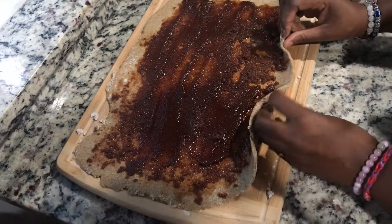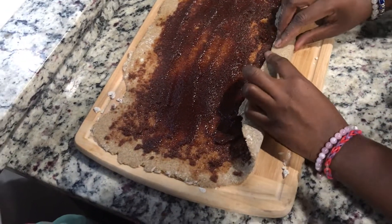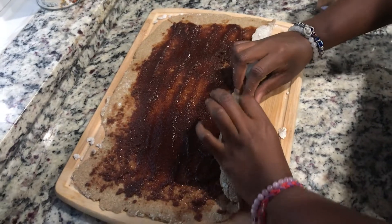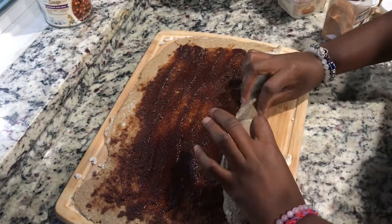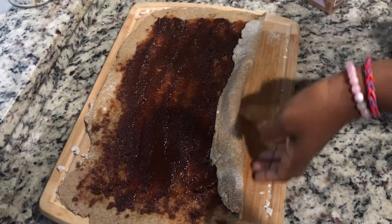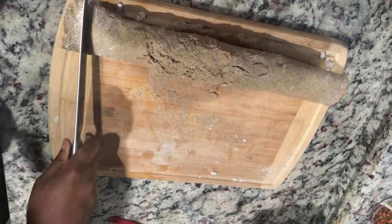Now we're gonna roll it — roll it! All right, just roll it. Ring around the rolls. Okay, now we're gonna cut it up just a little something similar to this.